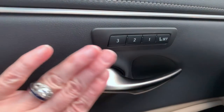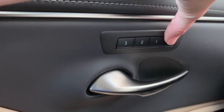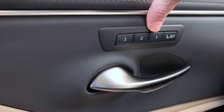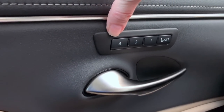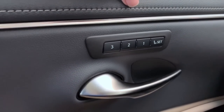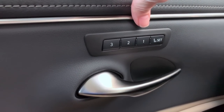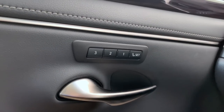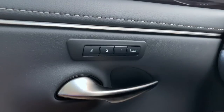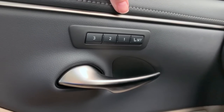The driver memory is in the driver's door — on the ES, it's just above the door handle. Push the word 'Set,' let it go, then push number one. Now the number one position is saved. You can have two additional saved positions. If after driving for a while you decide you want to make a change to the seat, steering wheel, or side mirrors, just re-save: Set, let it go, and number one. So if someone like a valet or your spouse has driven your vehicle, just push your number and all adjustments will be made as you saved them.